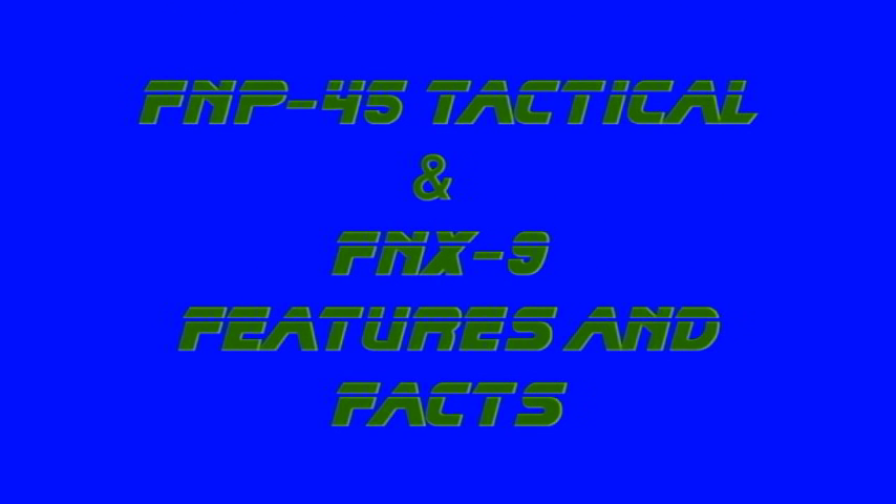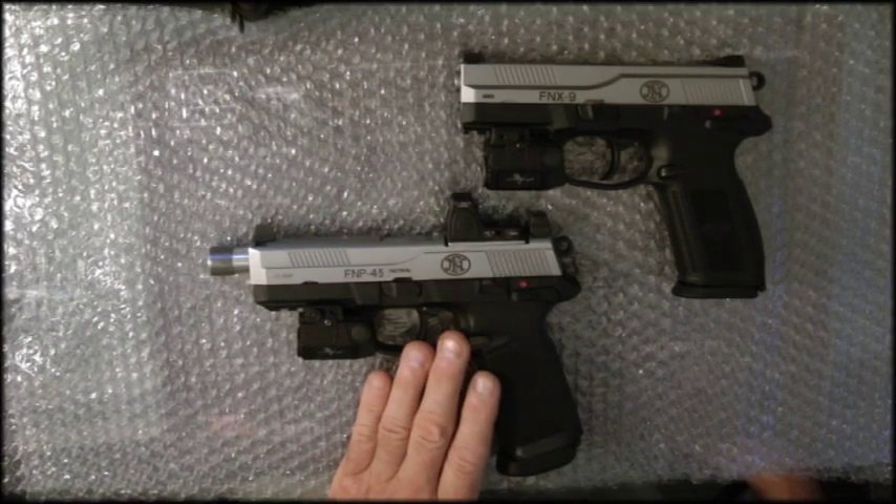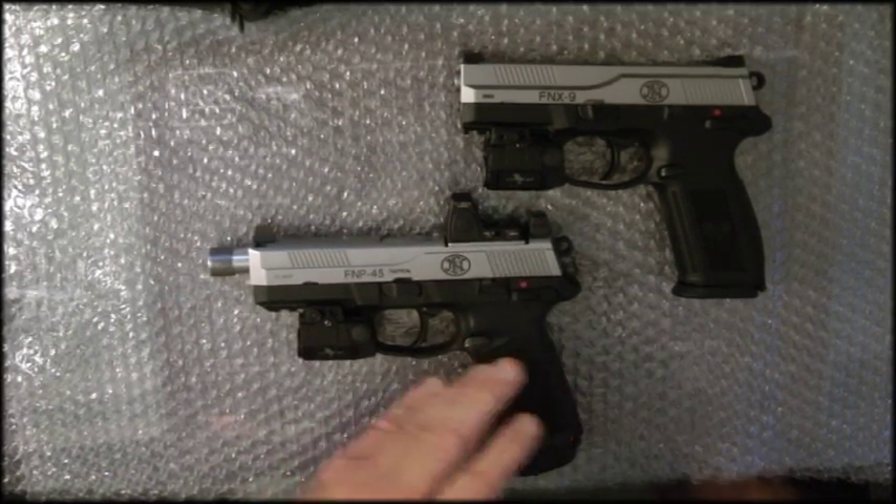Hey guys, thanks for watching my video. Today I want to do a comparison between the FNP 45 Tactical and the FNX 9mm — two different guns made by the same company. Let's go first with the FNP.